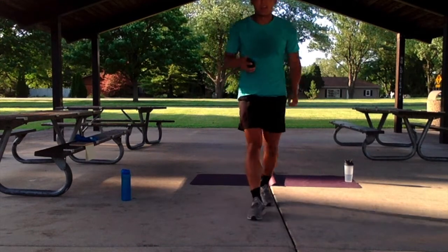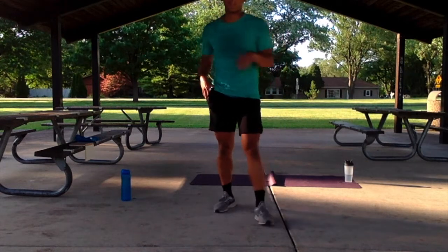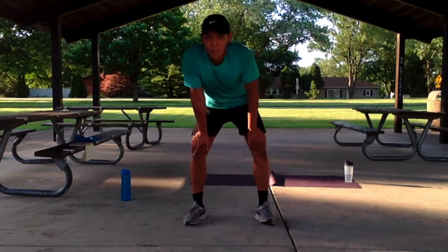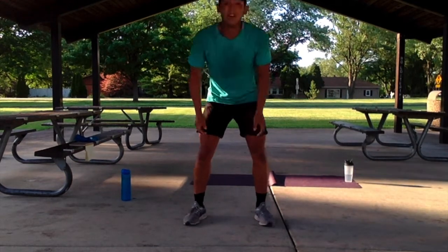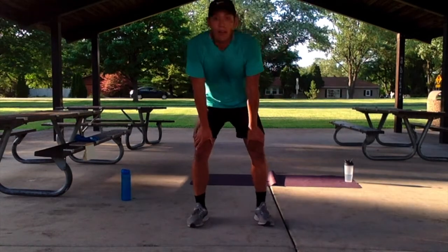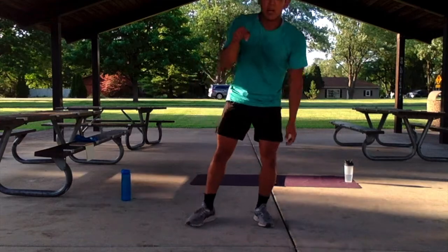Nice work guys, great job today. Really easy — 2 quick circuits, 2 rounds each. In the blink of an eye, it's already done. You feel it, you fronted it, good job. Grab some water, let's get ready for the core section. When you're ready, give this video a nice pause real quick.